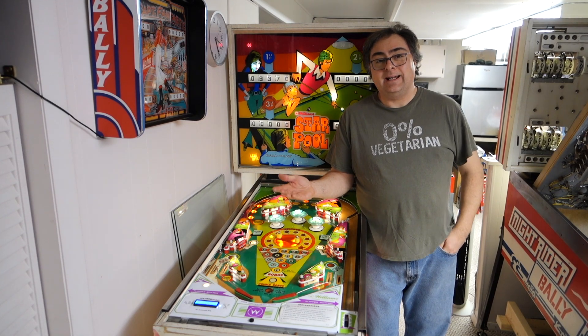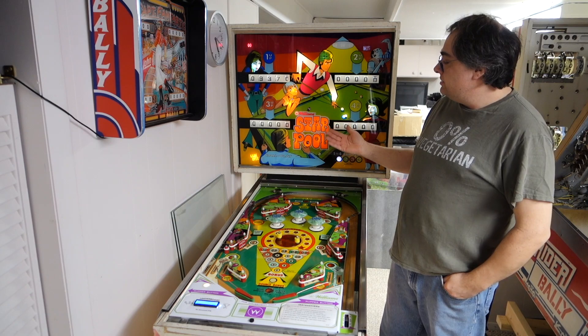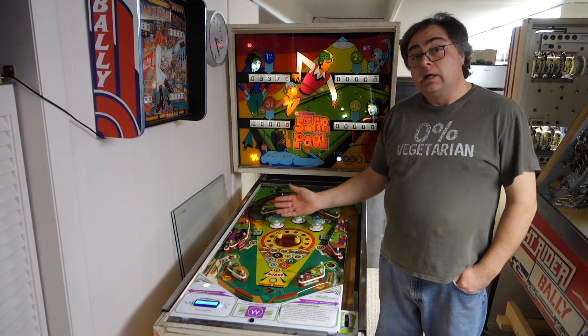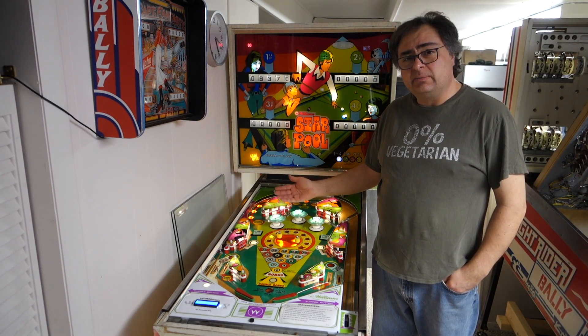Hi, welcome to Mark's Basement Arcade. This is a 1974 Williams Starquil. It's a four player EM and it could be yours. Let's go over what I have done to the machine.